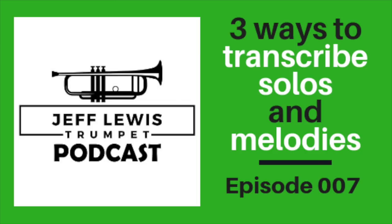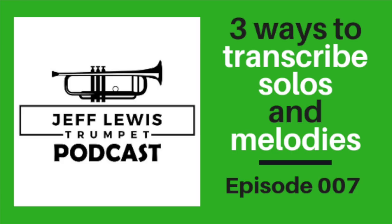Welcome to the Jeff Lewis Trumpet Podcast, Episode 7. This is the Jeff Lewis Trumpet Show where we talk about music, jazz, and all things related to the trumpet. Thank you so much for tuning in. Today, we are going to talk about how to transcribe, and I'm going to offer up three suggestions on different ways I approach transcribing — not only trumpet solos, but saxophone solos, piano solos, whatever piques your interest. I also want to talk about transcribing entire songs from the ground up: bass parts, piano parts, and chords. So let's get right to it.